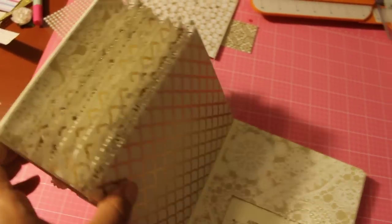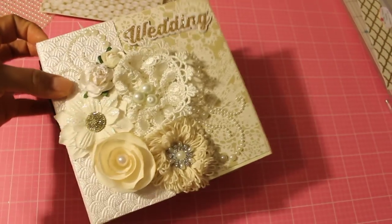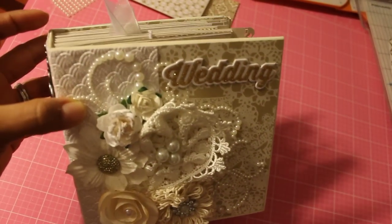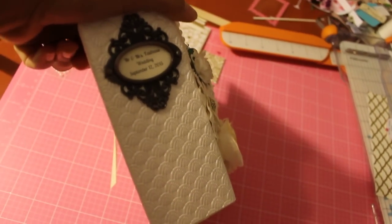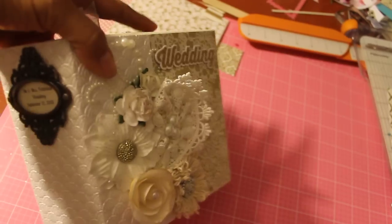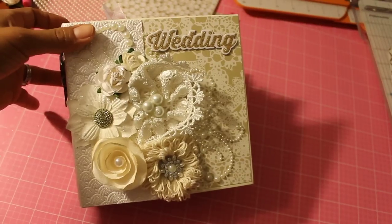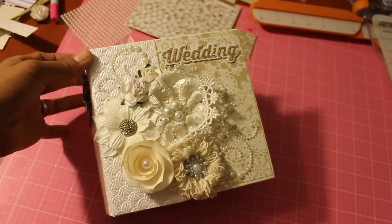I hope you guys like my six by six mini. I think it came out pretty cute. I don't really feel like it's my best, but I think it's pretty and I think my cousin will like it. I think I used a book plate right here — I think that's Tim Holtz. Anyway, leave me a comment, tell me what you think, and I hope you all have a great weekend. I will chat with everybody soon. Take care, bye!